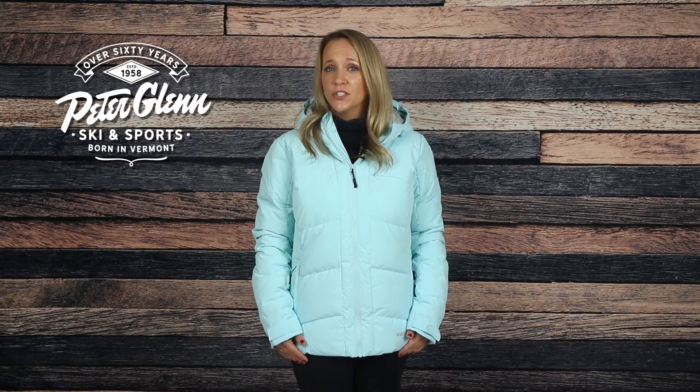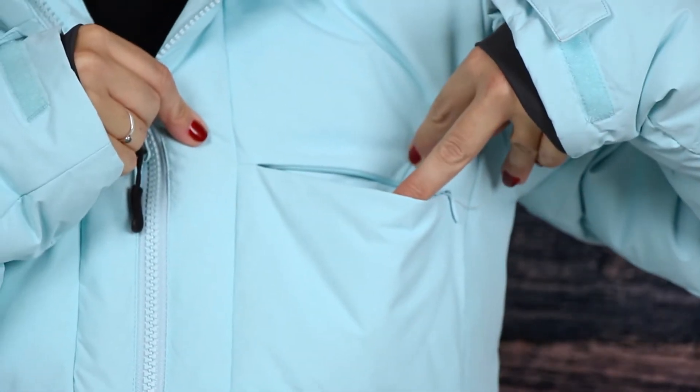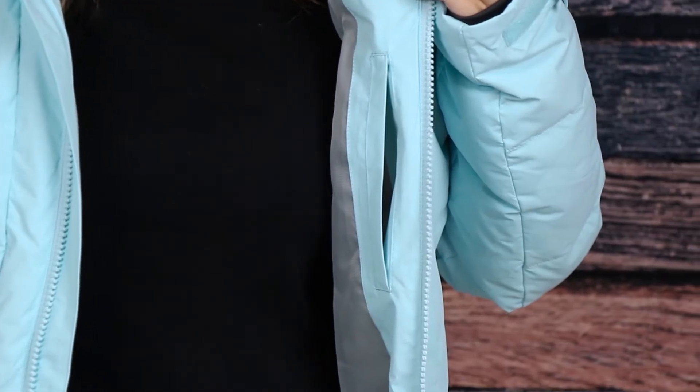To carry your essentials, there are two zippered waist pockets, a zippered chest pocket, and an interior pocket that's perfect for your phone.